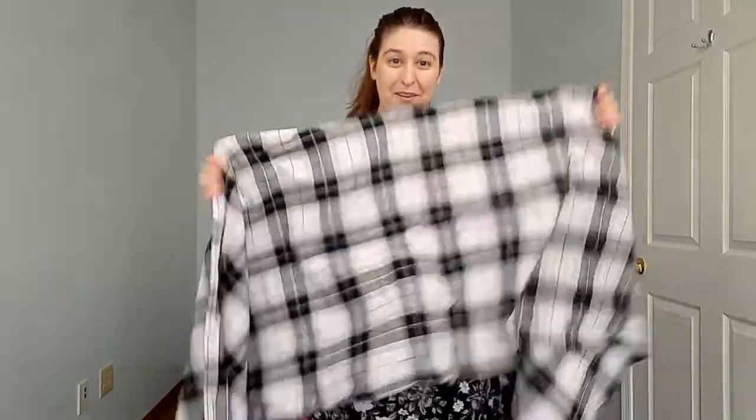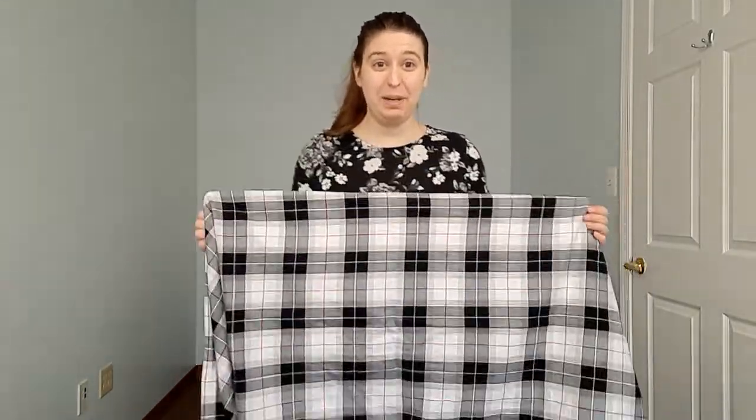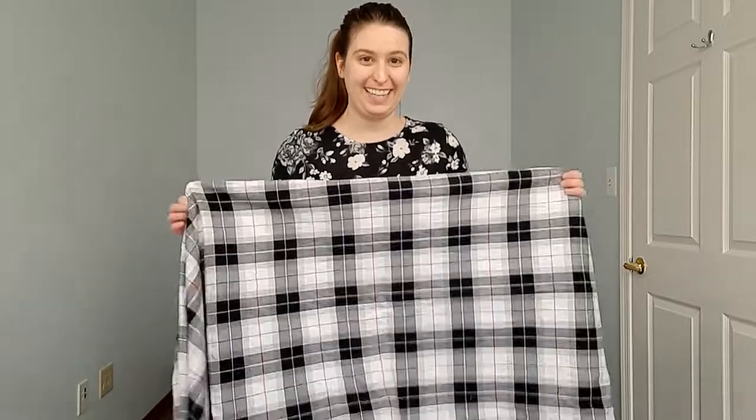Hi, I'm Alexandra, owner and founder of Mama and Roos, and today we are going to do a front wrap cross carry.